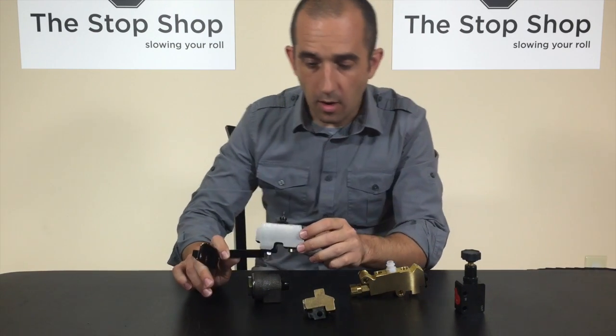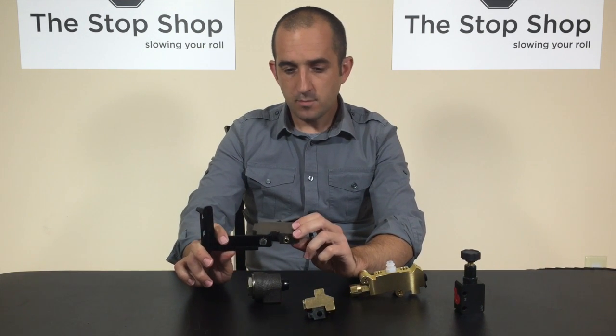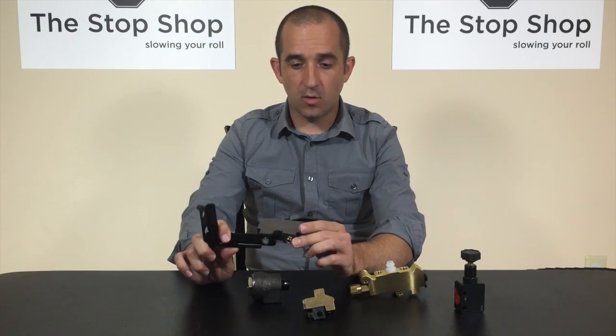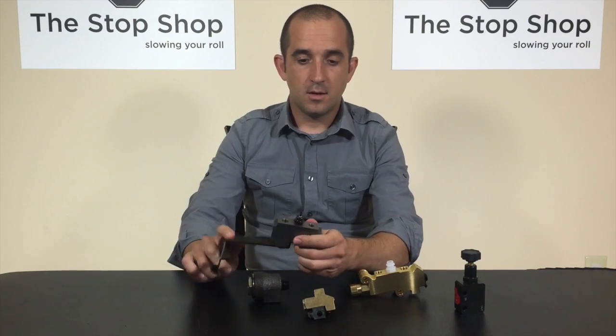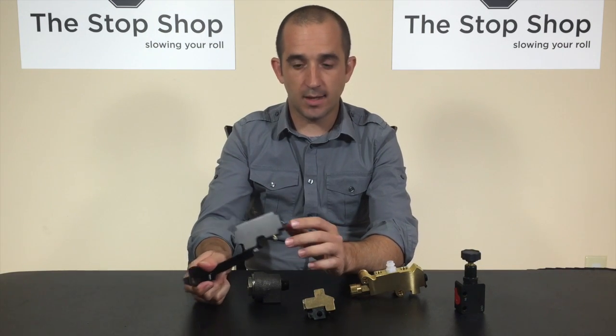As I mentioned, all drum brake cars from 67 to 70 on GM had a distribution block. If it's a drum brake car, this is the only block you'd find in most cases — just a place to route all your lines but not actually doing any proportioning.